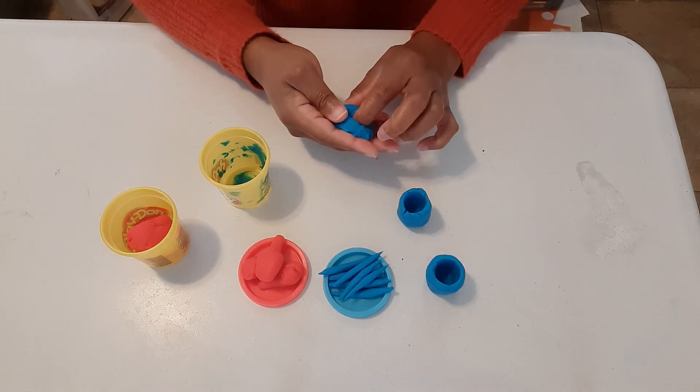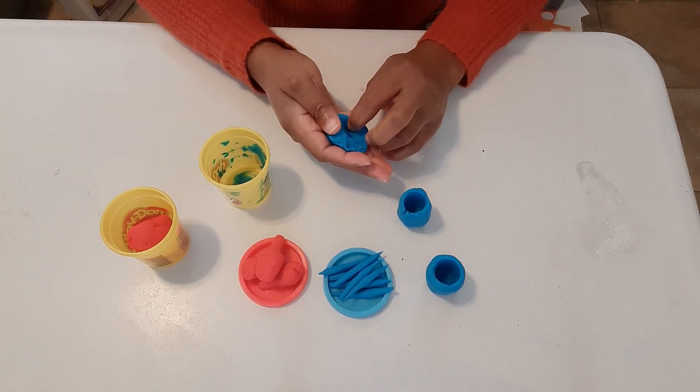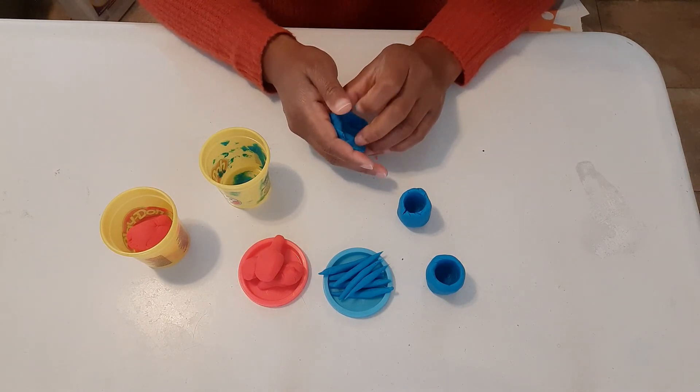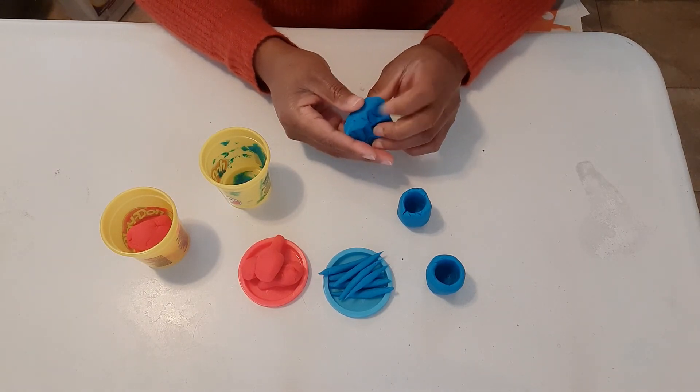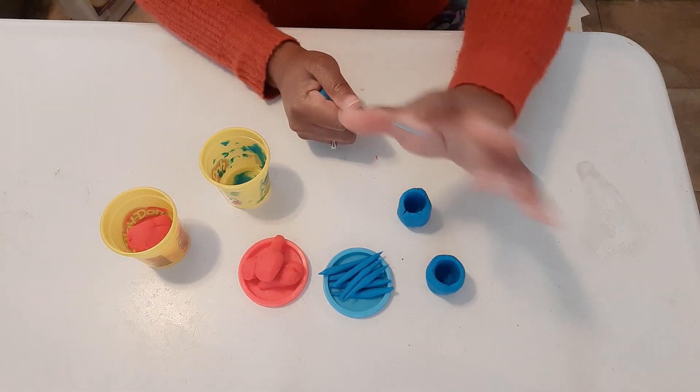So now we have some green beans and some chicken and two drinks for us to drink. Alright, you guys have fun making your play-doh dinner for your guests, and I can't wait to see them happy!